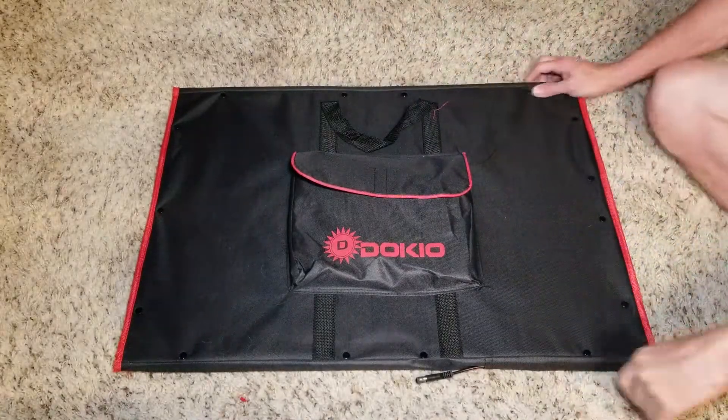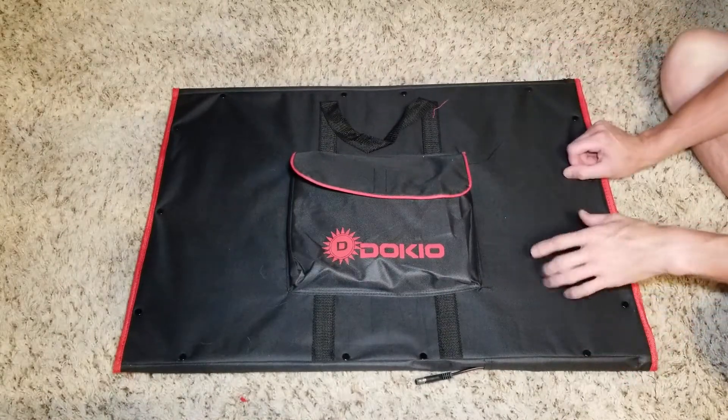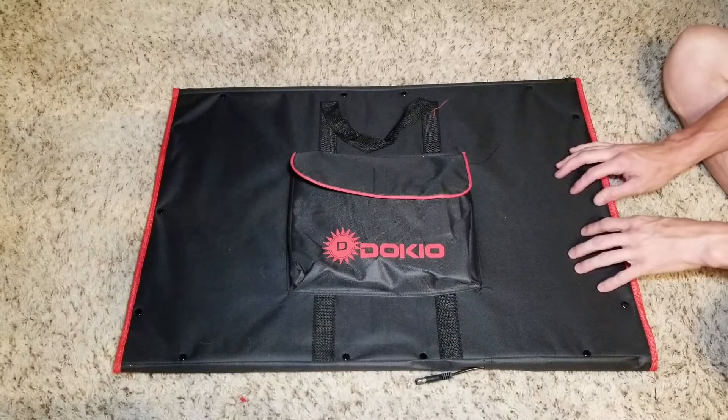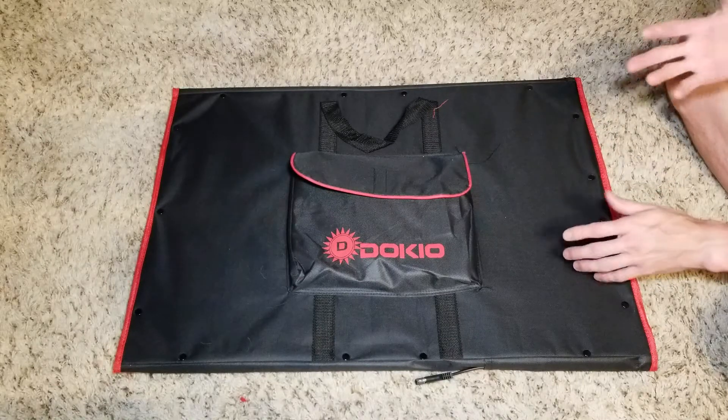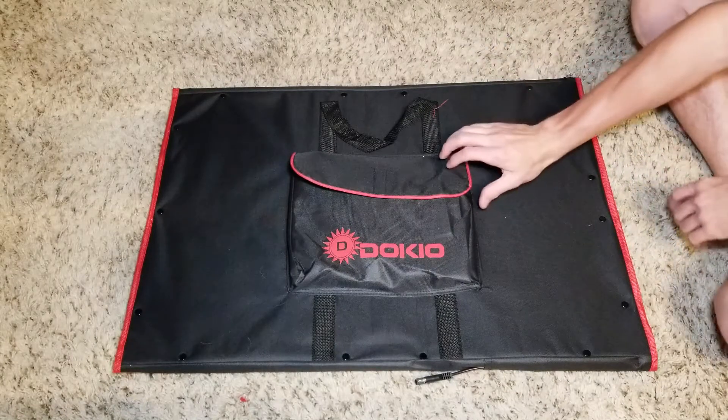I wanted to do this real short video on the DOKIO 200 watt solar panel. Couldn't find too many videos on it on YouTube. It's gonna be short because I just took it out of the box and I'll just show you what I got here.